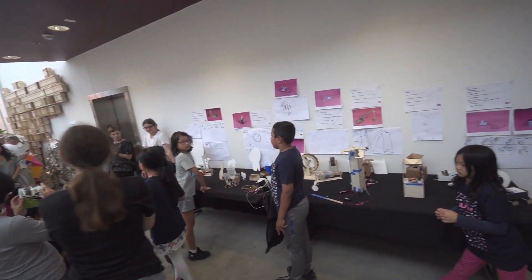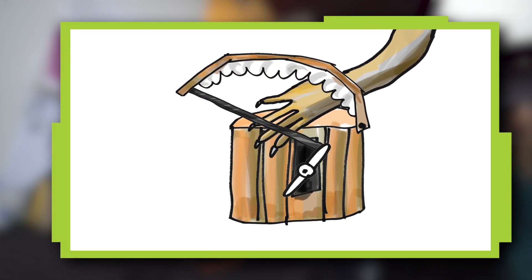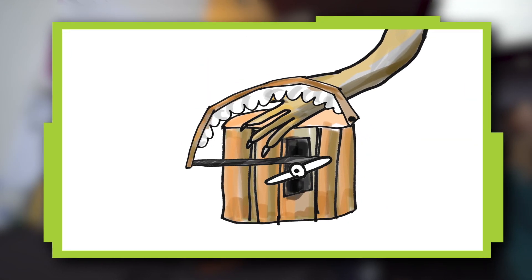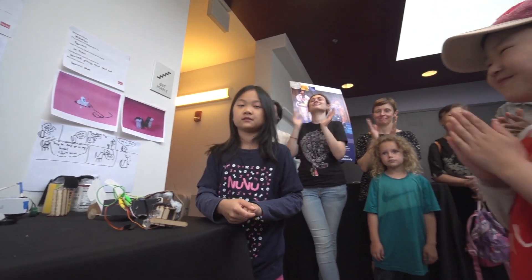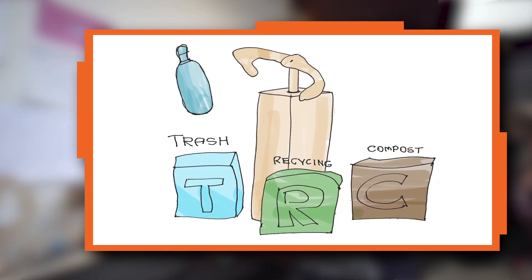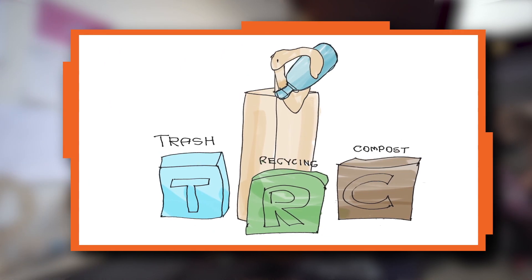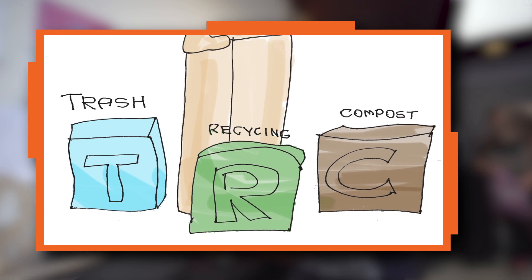We're setting up all our inventions for the big show. This is a squirrel shoe — you put the squirrel's feet in here and then it turns the motor and it tightens. It's a garbage sorter. You give it a piece of trash, it identifies it, it turns and picks which one it should go in — like trash, recycling, or compost.